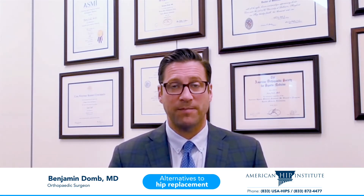The first alternative is biologic injections — that's stem cells and growth factors. The second alternative is hip arthroscopy, and the third alternative is hip resurfacing. Let me talk through those three things with you.